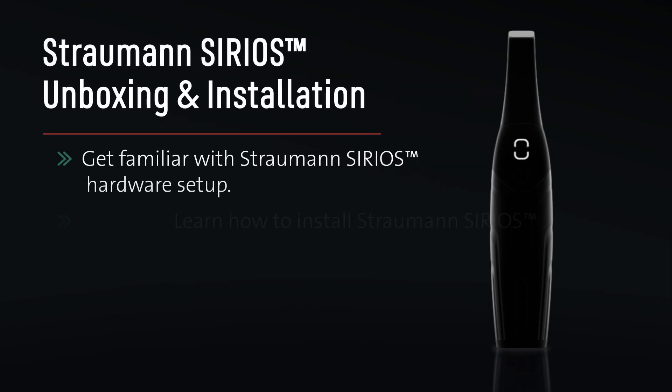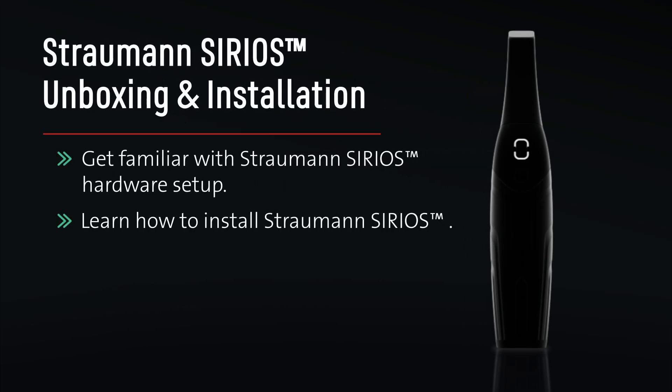Straumann Sirius unboxing and installation. Get familiar with Straumann Sirius hardware setup and learn how to install Straumann Sirius.